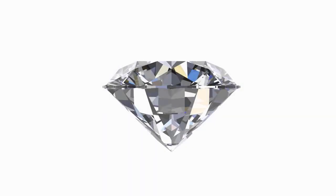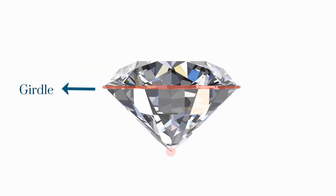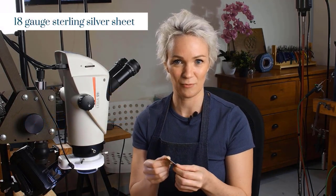To recap: we've got the table, the girdle, and the culet. The area above the girdle is the crown, and the area below the girdle is the pavilion. We're going to be using 18 gauge metal for this project, which is one millimeter thick. If you're new to this, I definitely wouldn't recommend using any metal thinner than 18 gauge. But as you get more experience, you can use thinner metal as long as there's enough room to cut a seat for your stone in it — and that will make a lot more sense in a minute.